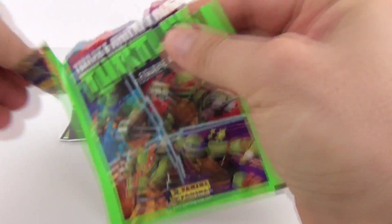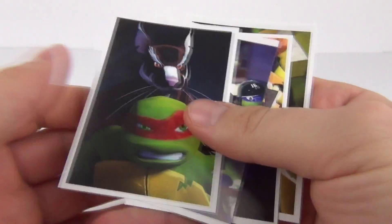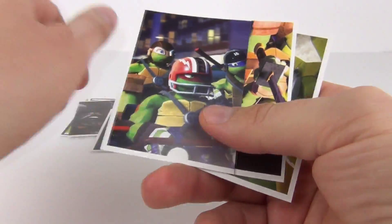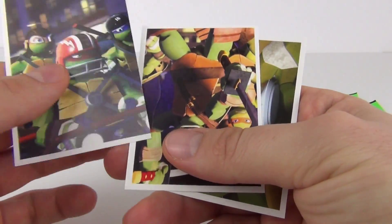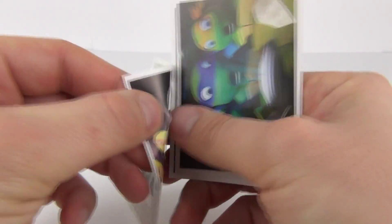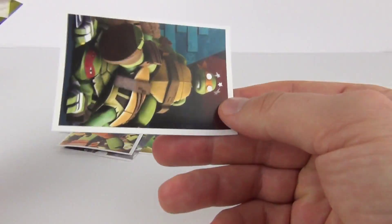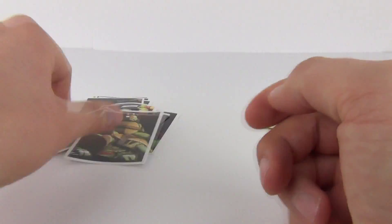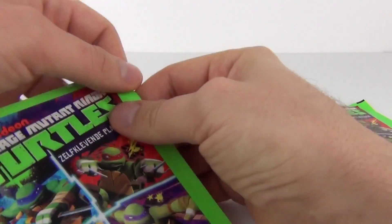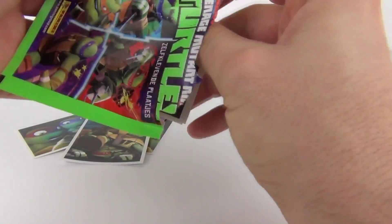So let's have a look at pack number two and see if we get any special kind of stickers. There again another dual sticker picture, and a single sticker which is die-cut — you can see that does peel off. And again a couple of cool stickers, all with pictures from the cartoon series on Nickelodeon.